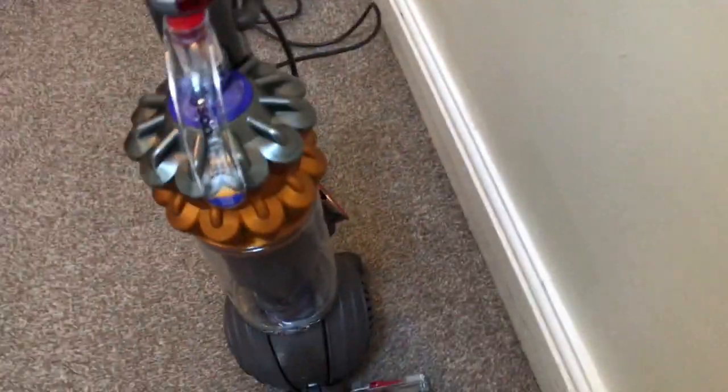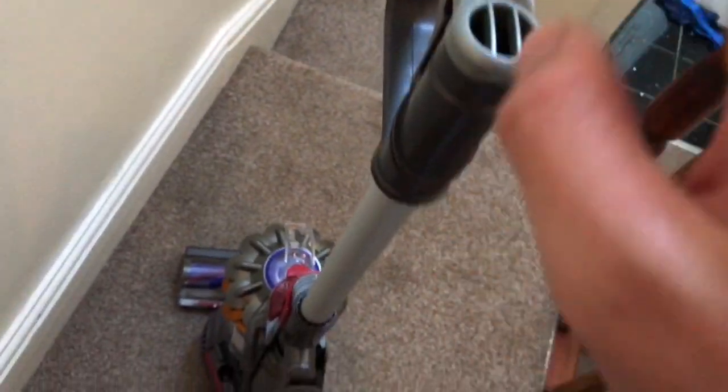This is my new Dyson Small Ball. I've got this machine today - this is actually filmed straight after the first video I did of it, linked up at the announcement video. So this is my first proper test on the carpet. One thing I forgot to mention is it's harder-pulling than the DC50, and it does grip into the carpet really well. I'm actually going to give it a quick demo for you.